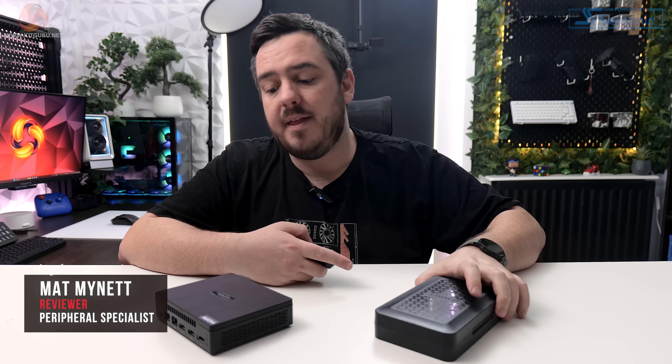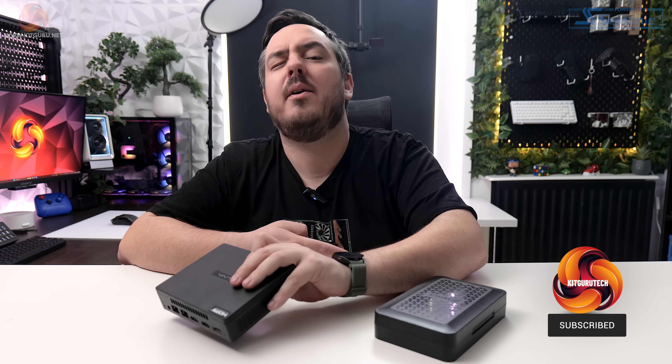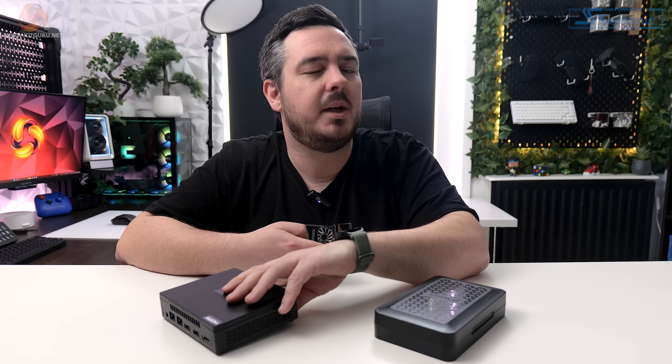This tiny box on the desk in front of me might look like a toolkit, but it's actually a PC. Let's find out if size really does matter, shall we?